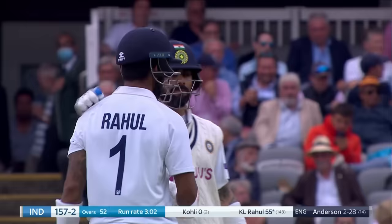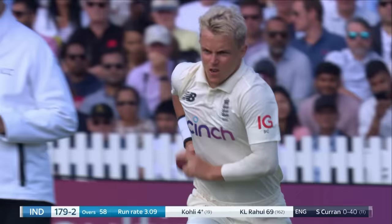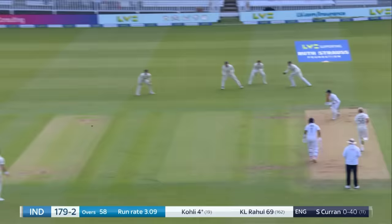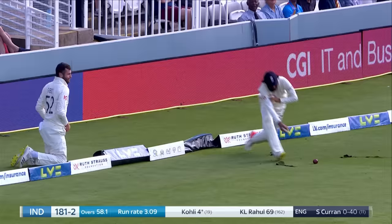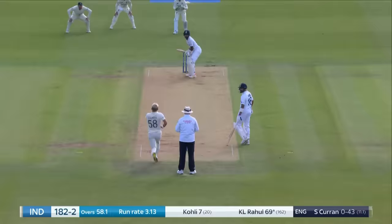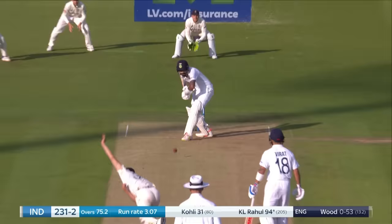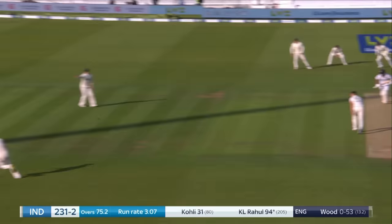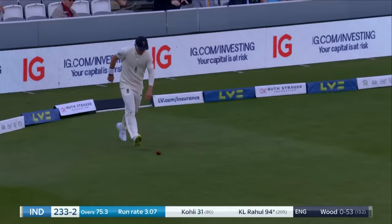Splendid way to finish the session by KL Rahul. That's a good shot. Not an extravagant drive in any way, just a push. Koly had to reach for that one, but reach he did. Sibley looked at Hamid, Hamid looked at Sibley, and both in the end managed to pull off the dive. Beautiful shot through extra cover, it's going up the hill. Might not make it all the way for four — and it might do just that. Gorgeous shot.